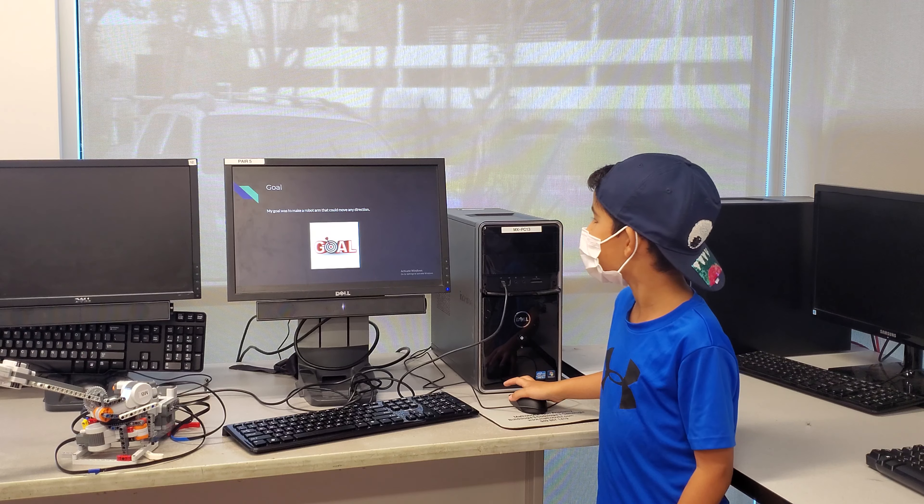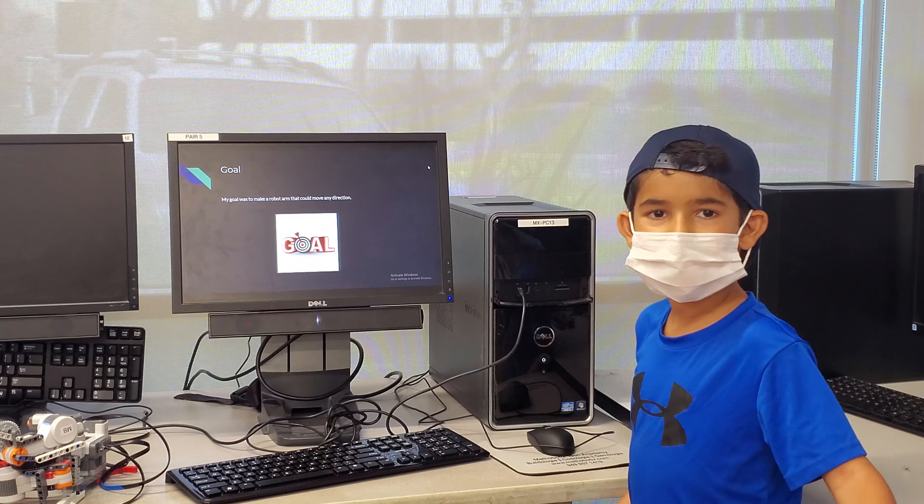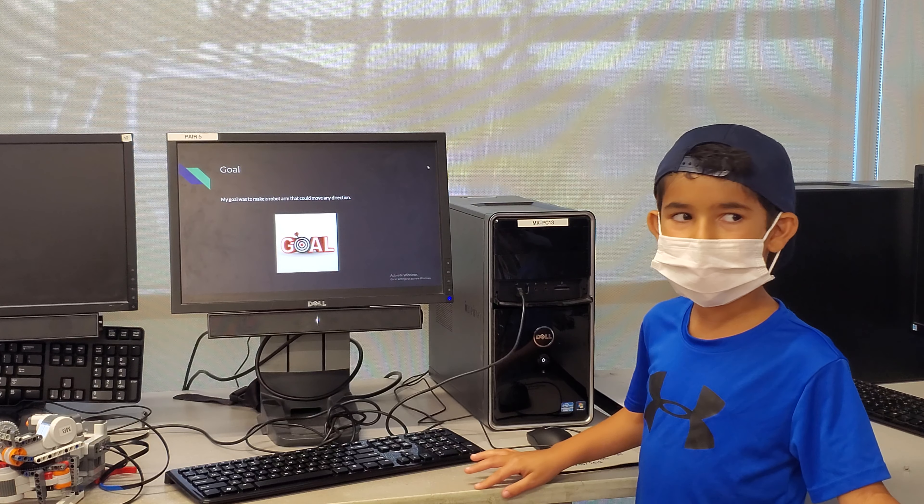Robot arm. My goal was to make a robot arm that could move in any direction.